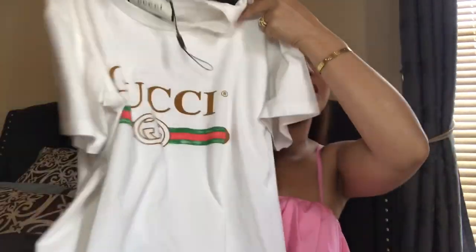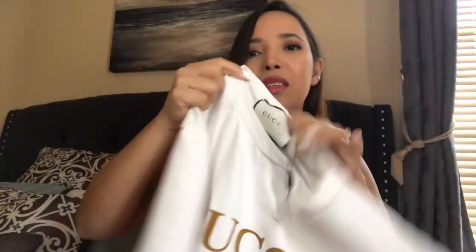I believe this is a fake even though it looks really real to me. From what I've watched on YouTube, the original should have a red thread on the label and you cannot see the Gucci name at the back of the label — but this one does show the Gucci name, which confirms it's fake.